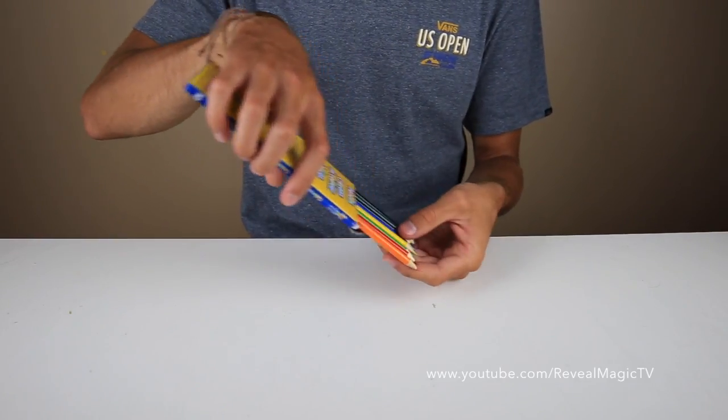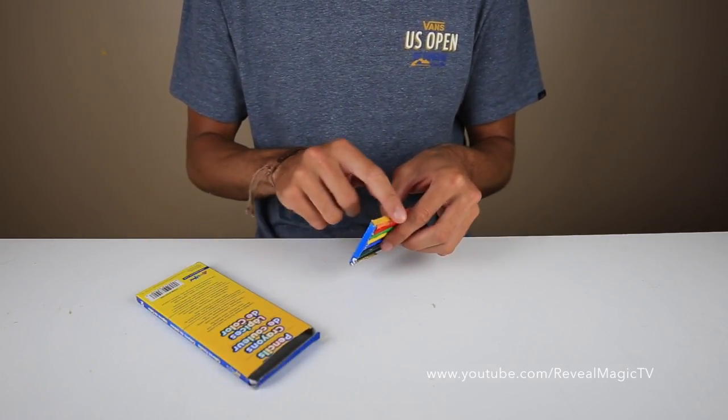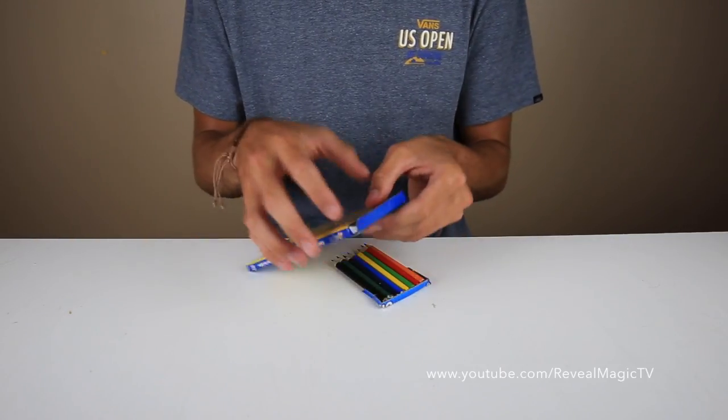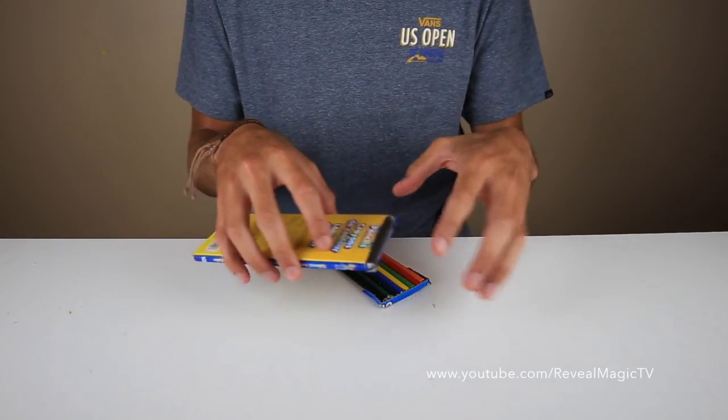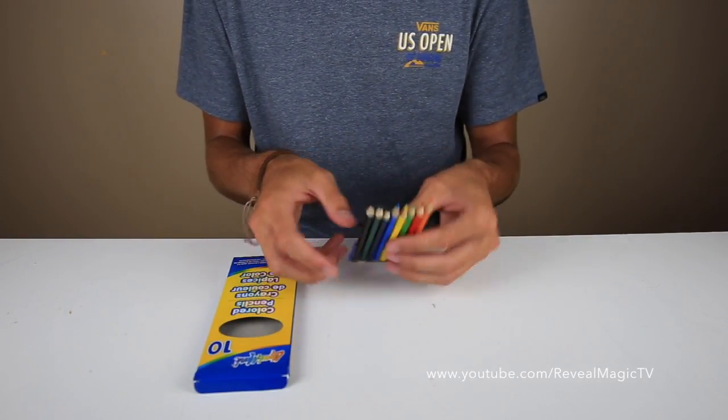Cut the pencils about halfway. Then you're going to make a base from the cardboard — I used the cardboard that hung on the store shelf, made a base around the pencils, and glued it all together.